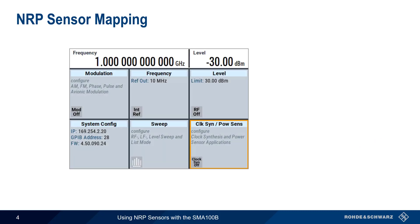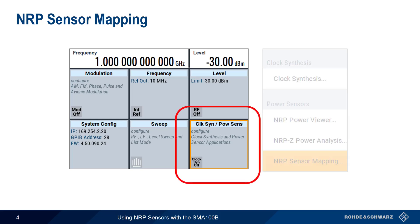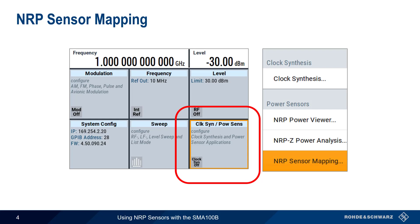The first step in using NRP sensors with the SMA100B is something called Sensor Mapping, which is how we assign detected sensors to logical channels. We can access the Sensor Mapping dialog by clicking on Clock Synthesis Power Sensor in the main SMA100B GUI and then selecting NRP Sensor Mapping.